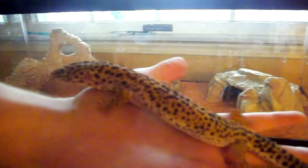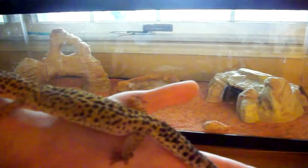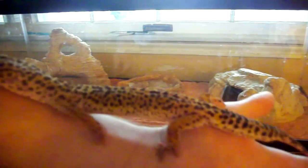Here she is. This is Patrick — I know it's a boy's name, but since she's purple I guess her name's Patrick.